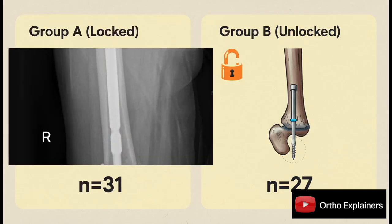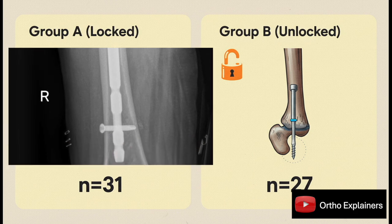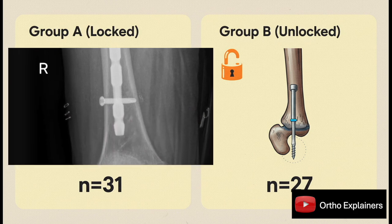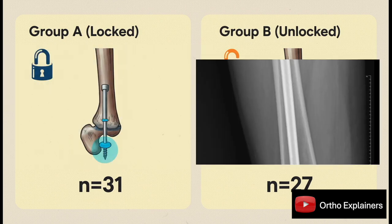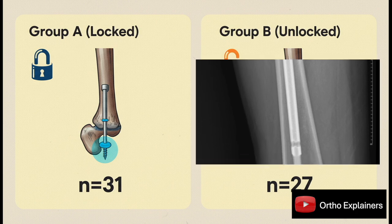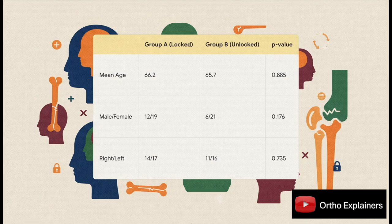They split patients into two clear groups. Group A, with 31 patients, got the standard procedure — a long PFNA-II with distal locking bolts. Group B, with 27 patients, got the same exact nail but no distal lock. That was the only variable, which is exactly what you want to see. The patient demographics were incredibly well-matched: p-values for age, gender, and side are all high, meaning no statistically significant differences between the groups at the start. That gives us a solid foundation to say any differences in outcomes were due to the intervention itself.